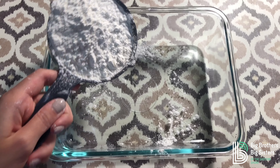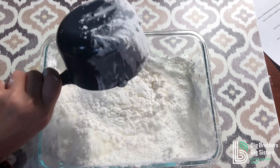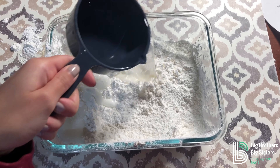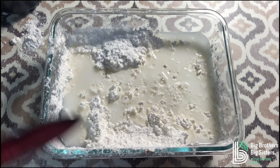First, we pour in two cups of cornstarch and one cup of water. Now you mix.